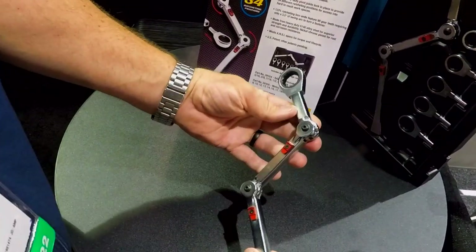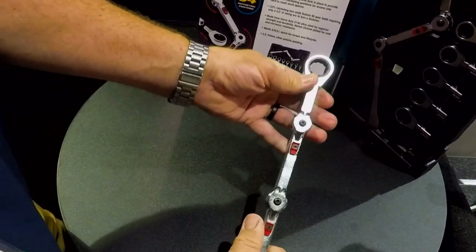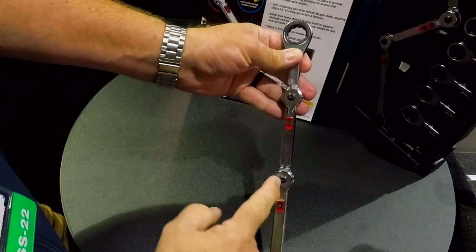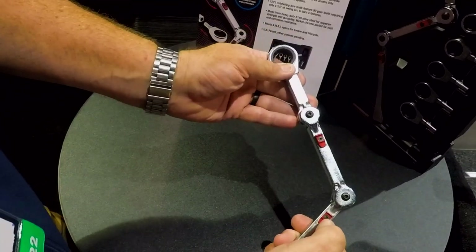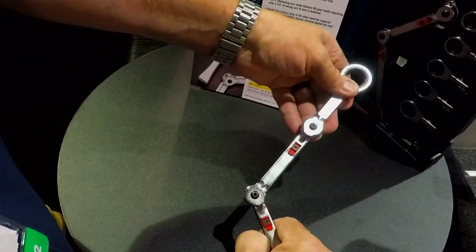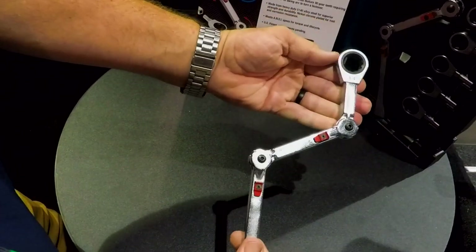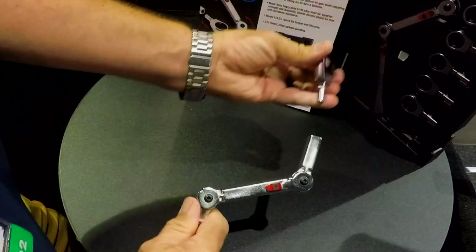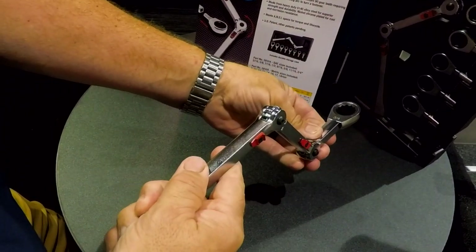For getting in those very odd places, this is the ExoFit Extreme Access Ratcheting Wrench. You can see here we've got a couple of joints in the design of this wrench, and I can index this at three different locations in both of these joints. So I can get to the side, but watch this — I can pull this out and turn this, and now I've changed the angle at which we're getting to.